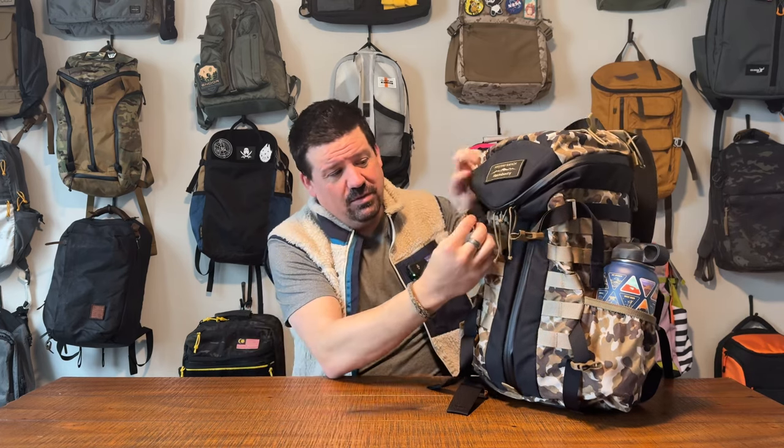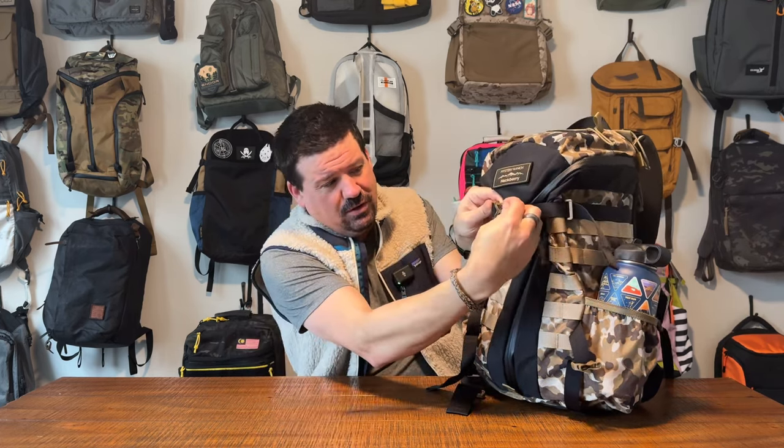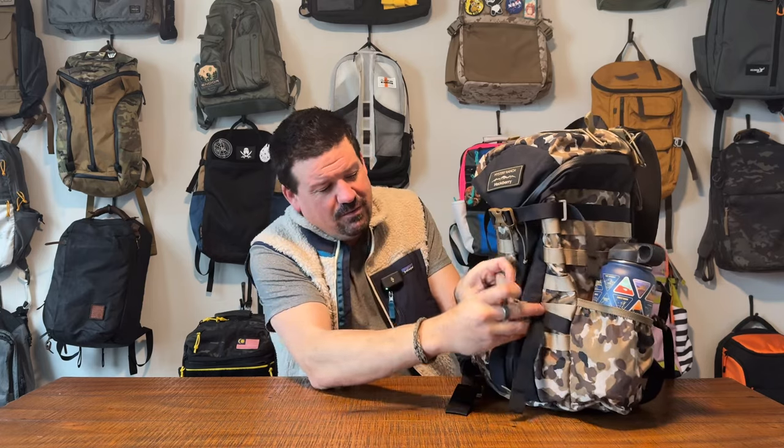This version, this colorway, is my favorite colorway of this bag. It is the Huckberry Collaboration in the Desert Tracks colorway. That is a gorgeous bag. Let me give you the full look-see here.